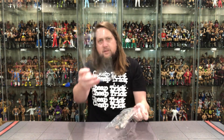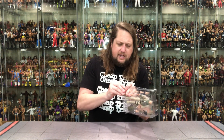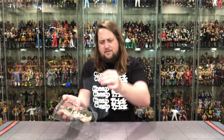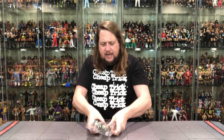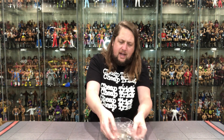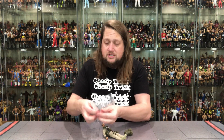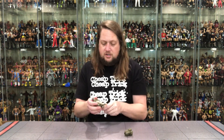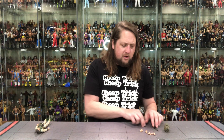We're going to pull him out and see what all the fuss is about. He's got a big backpack, all kinds of hands, and all kinds of stuff going on. As we've seen across tons of unboxings on the channel, there's a lot of reuse — reuse is the name of the game here. But I'm okay with it; it makes sense when used right, and it's been going on as long as action figures have been around.